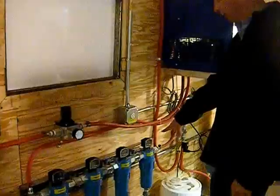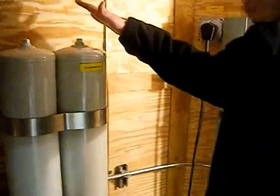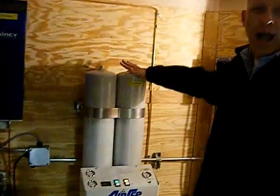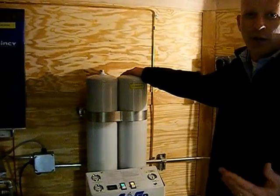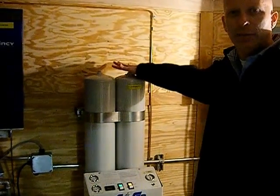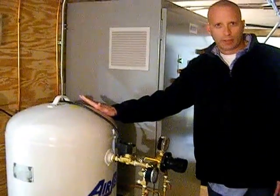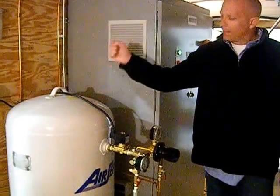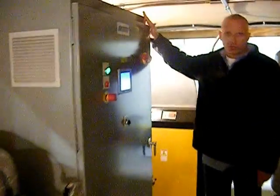That takes all the rest of the stuff out because it's going to be coming into this oxygen generator. The oxygen generator takes the oxygen in the air — usually about 20% oxygen — and turns it into about 90% oxygen. From there it runs into your oxygen receiver, and from the oxygen receiver it goes into your ozone generator.